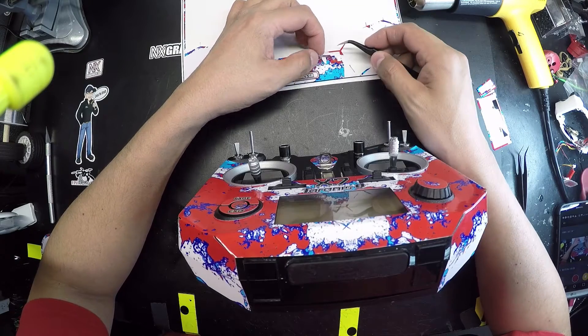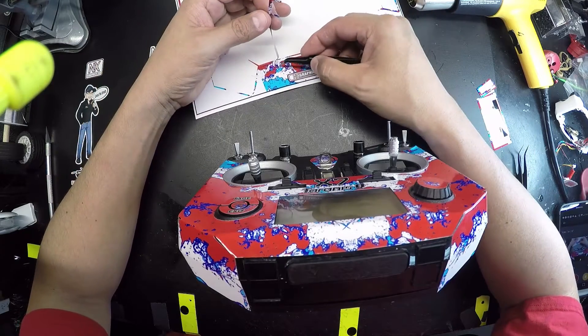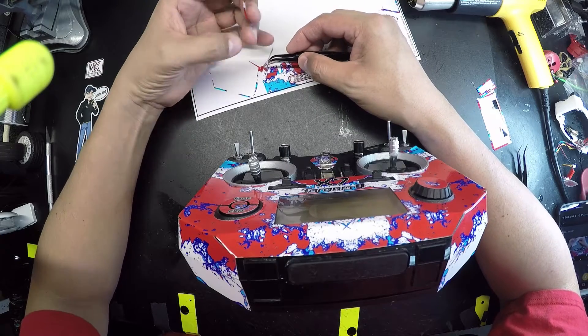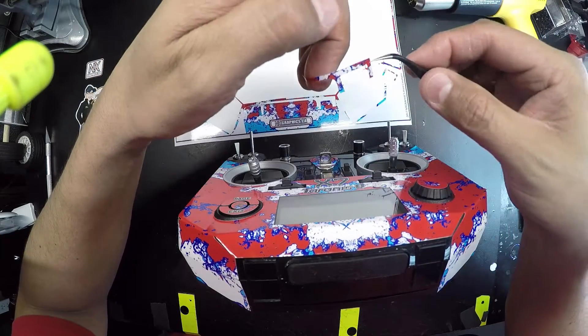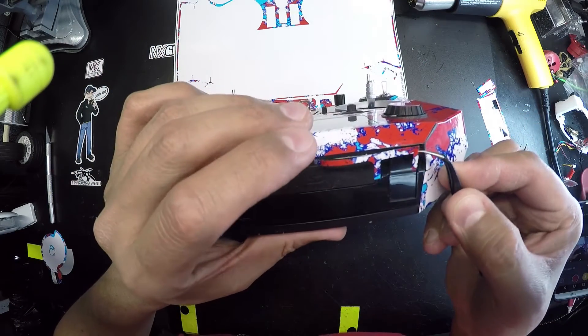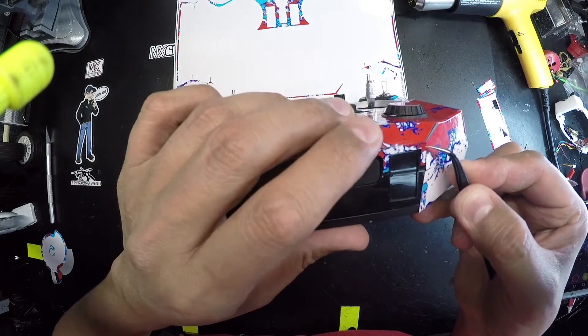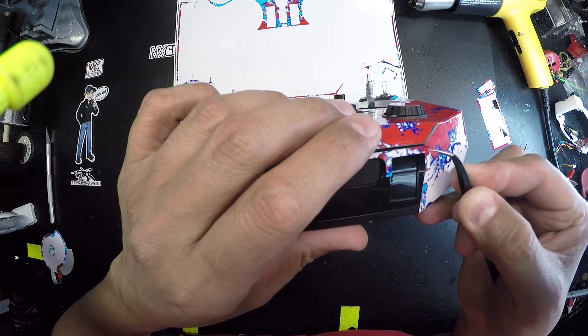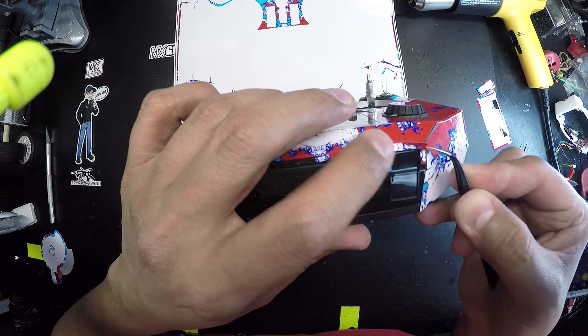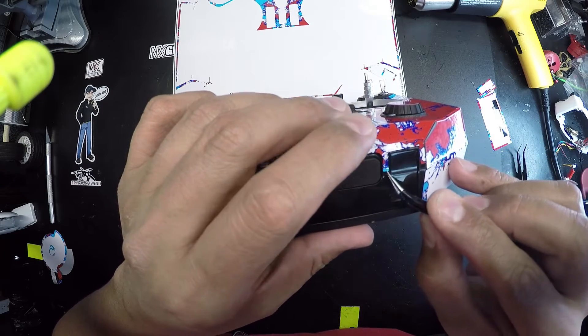Now we're switching over to the bottom piece. I also made the wrap fit the bottom. The reason I did that is because most of the time your radio is sitting on its back and the bottom is exposed. So I took the opportunity of also wrapping that as well.